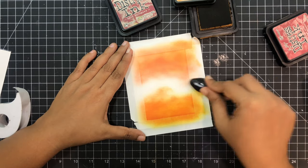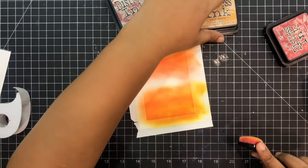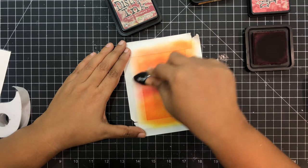So I will stop speaking here. Watch how I create my red and orange ink blend over this Neenah Solar White paper, and once this is done I'll catch you guys and we'll finish the card.